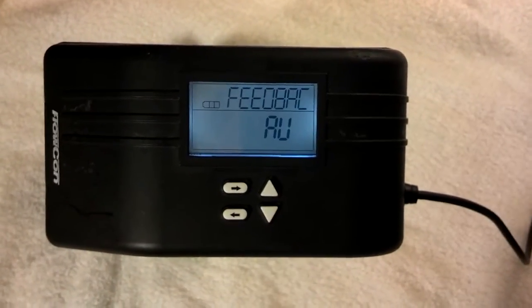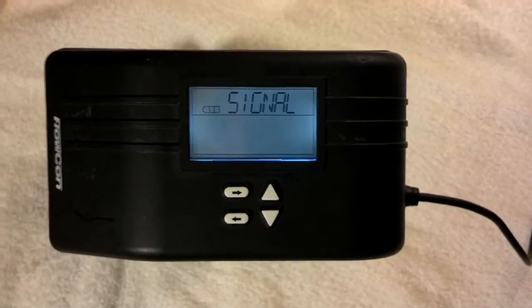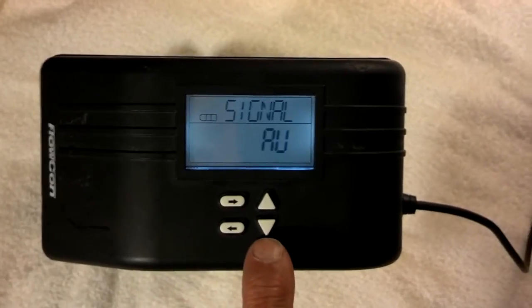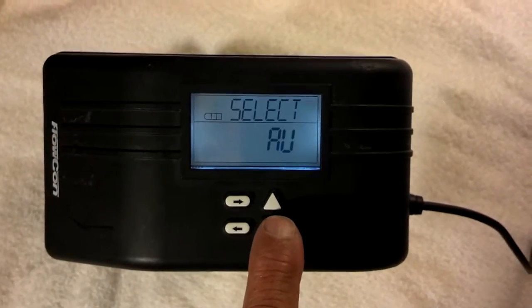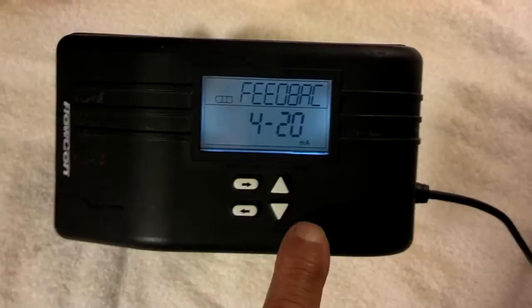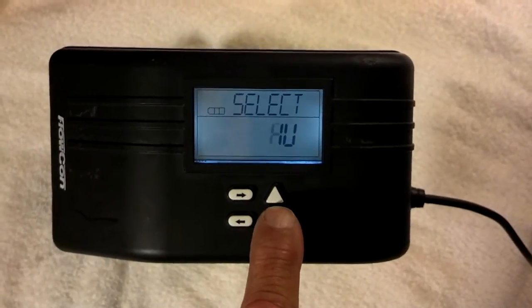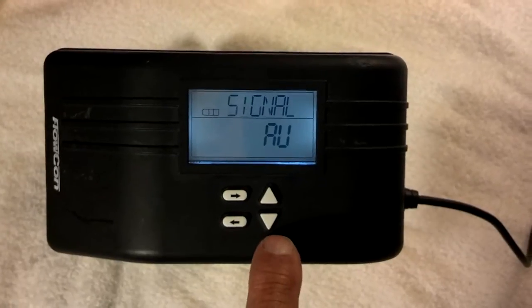This is the selection process for the feedback signal. AU means automatic — that means whatever signal you have coming in, you will also have it being fed back. You also have choices of 4 to 20 milliamp, 0 to 10, and 2 to 10. I'm going to keep it on automatic.